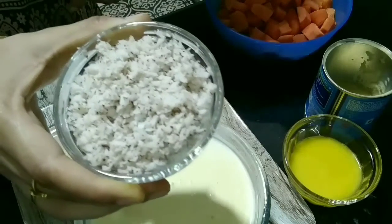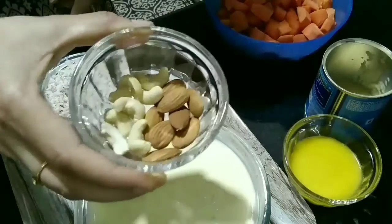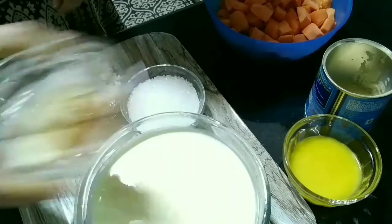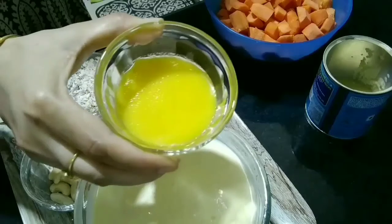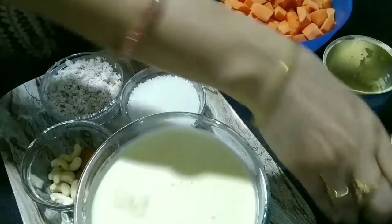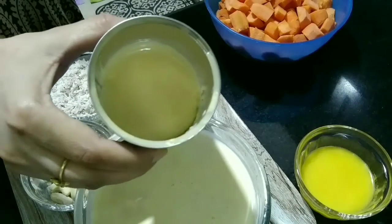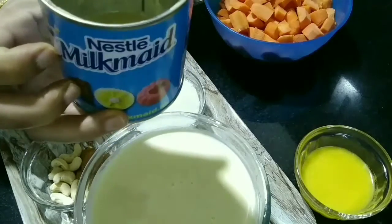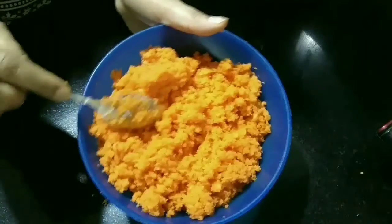Also some dry fruits, 3 tablespoons of ghee, and 2 tablespoons of milkmaid. You can see here I grated the carrots like this.